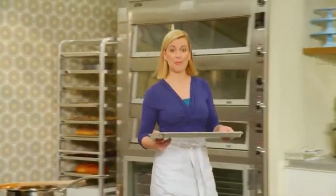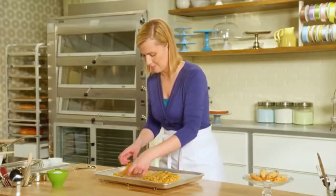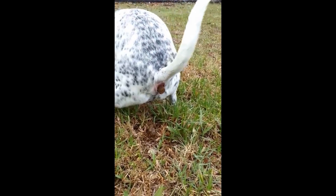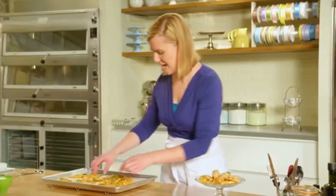I'll grab a batch that I've already made so I can show you what it's like once it's set. This is the best part about making brittle — you want to crack it into bite-sized pieces, and once you do that you can crack it into smaller pieces. I'll arrange this on my little plate with the financiers, and you've got a fantastic assortment.